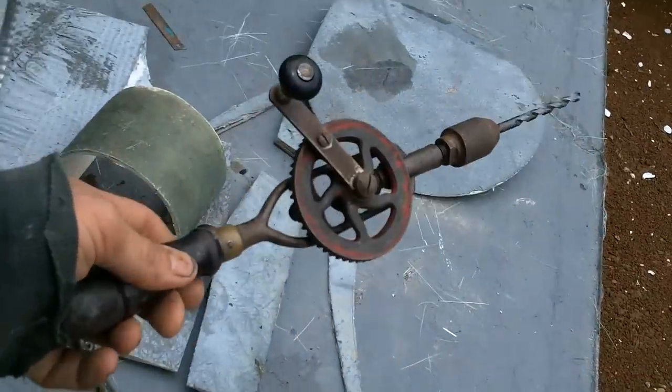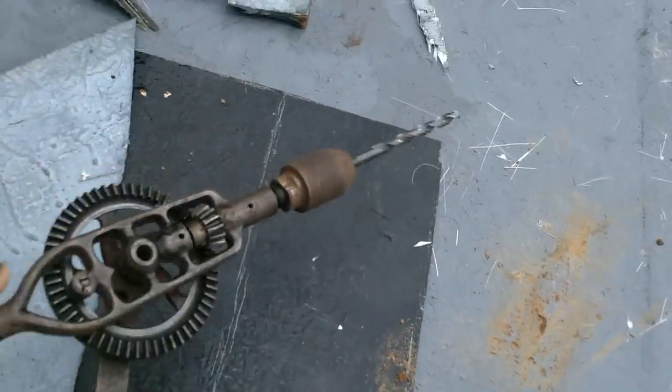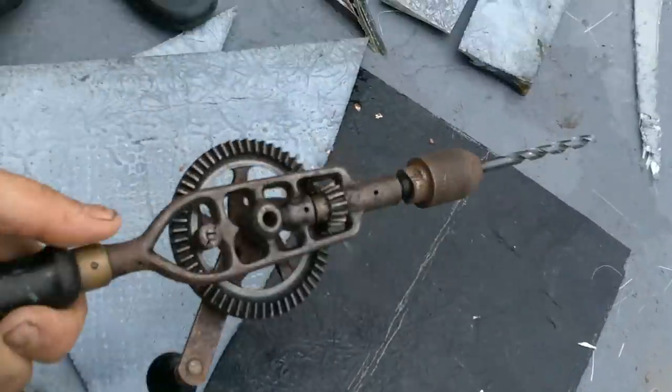I am so impressed with this thing. The chuck never slips — doing things that I've had modern chucks slip on. Anyway, this is so good. I'm so glad I got this.